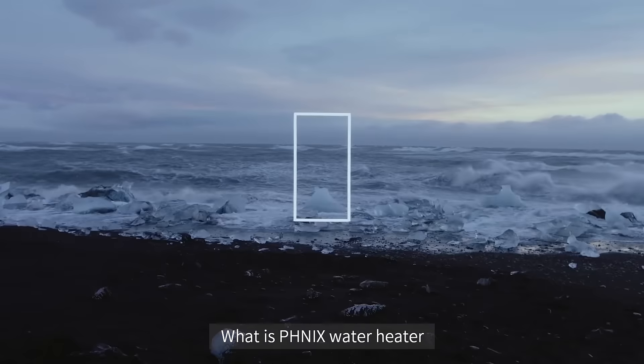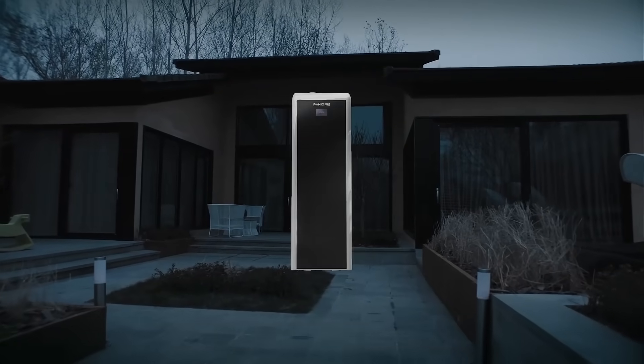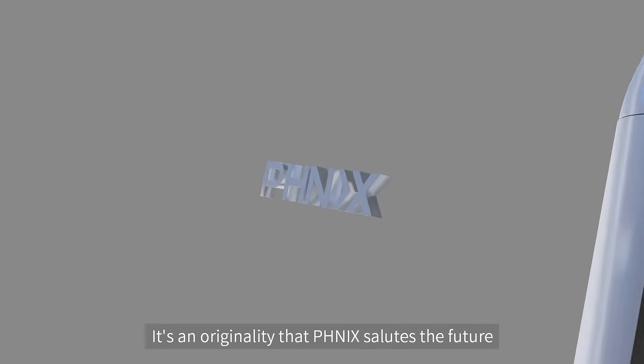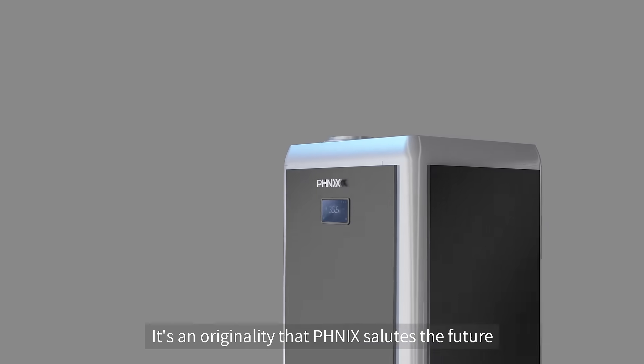What is Phoenix Water Heater? It's a literature that inventors narrate. It's an originality that Phoenix salutes the future.